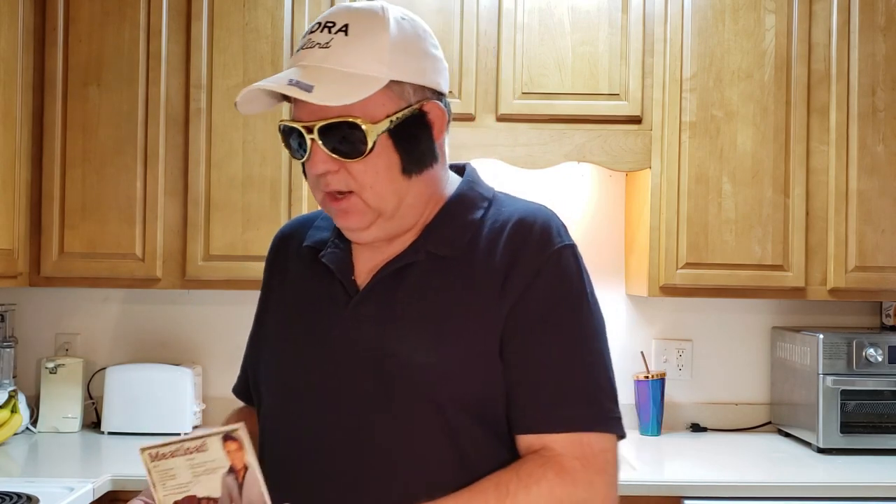Hello everyone. It is still Elvis week here at Cooking with a Kid, and to celebrate we are going to make the meatloaf that Miss Mary Jenkins made for Elvis. We're going to do that courtesy of a postcard that our old pal Jordan the Lion sent to us from Graceland. On the front of the card there's the meatloaf, and it's certified on the back that this is the one she made. We're going to walk through the ingredients, put it together, and celebrate Elvis and the food he liked.